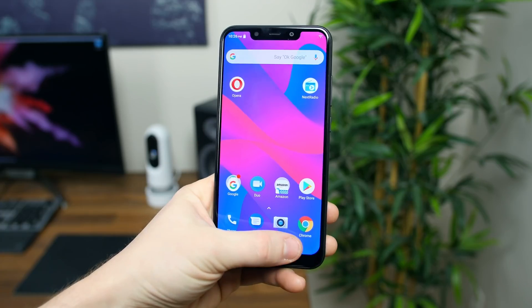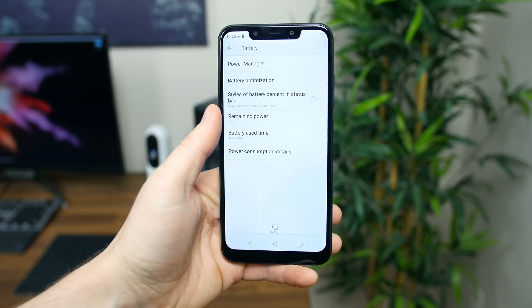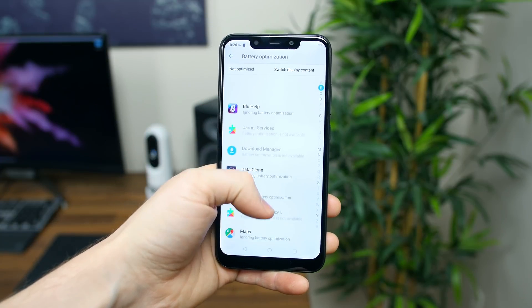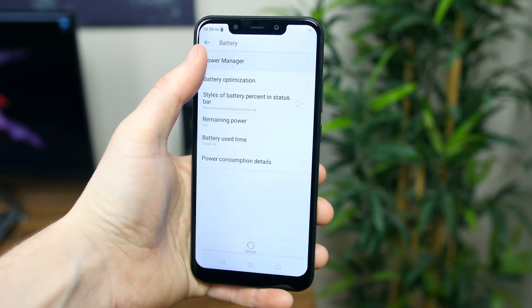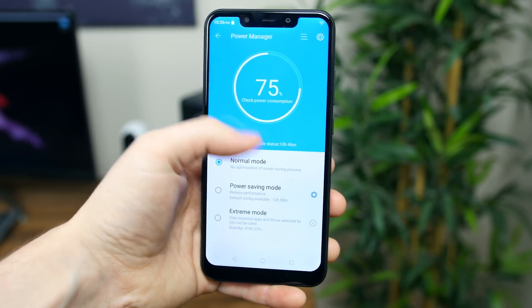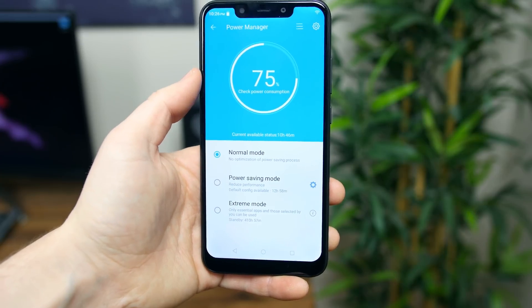My personal favorite feature of the XL4 is the 4000 mAh battery with quick charging support. With its more moderate specs, this phone should easily last you one to two full days of moderate to heavy usage per charge.